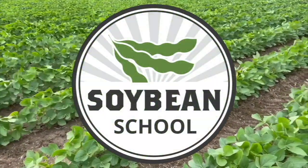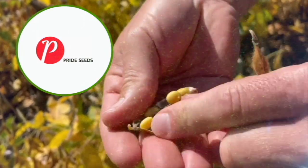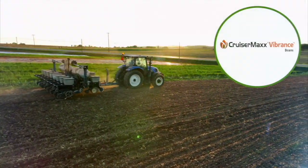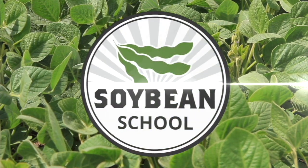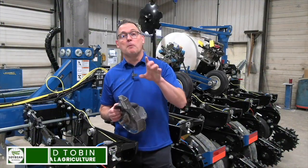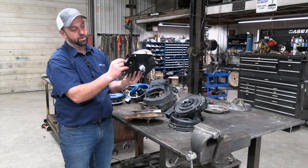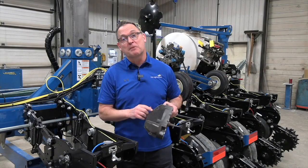The Soybean School on RealAgriculture.com is brought to you by Pride Seeds, Ingenia Herbicide, and Cruiser Max Vibrance Beans. Hi, I'm Bernard Toble. Welcome to Real Agriculture. Today I'm down at Kearney Planners talking to Colin Tinline about meters — brushes, plates, singulation. You've got to get these things right. We've got some tips from Colin. Here we go.